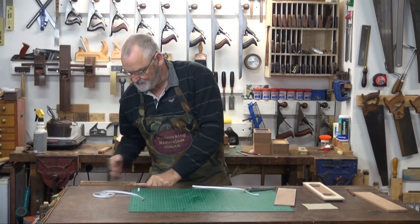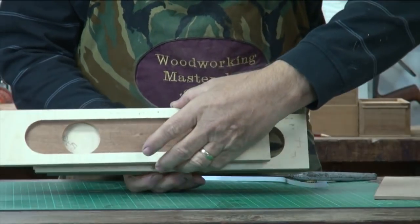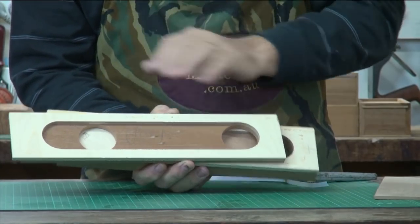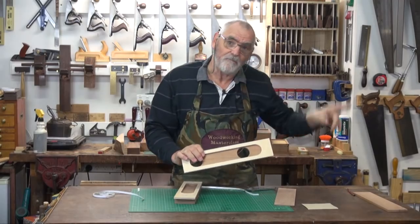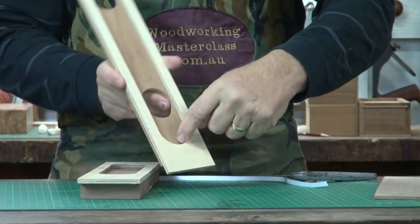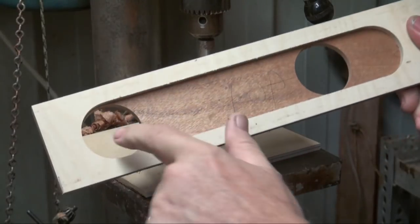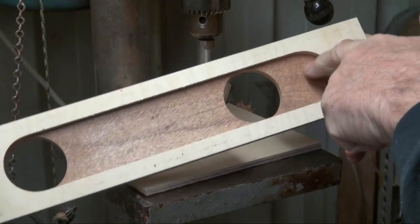Clamp it down in the vise. That's the body — that's the top part that's going to accept the sliding lid. Now with this one, I'm going back to the drill press and with a forstner bit I'm drilling out this extended hole here. So we've got these two holes we drilled originally, now I'm extending that back to here.